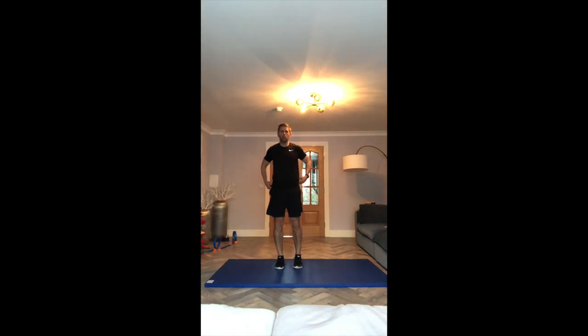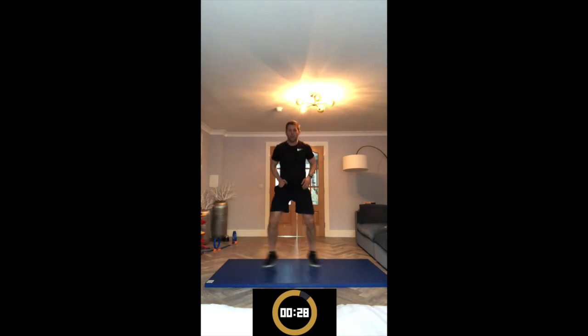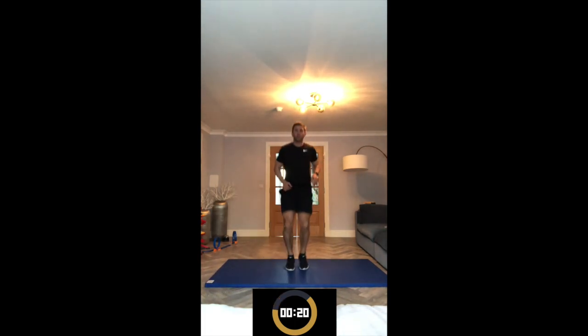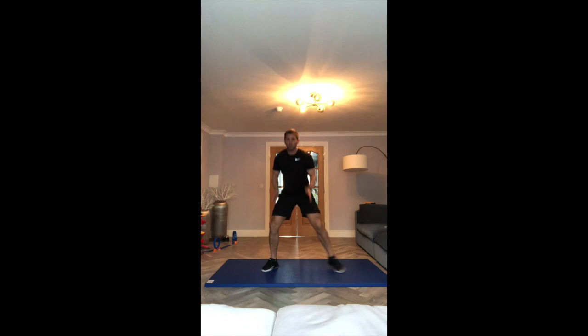Next exercise is the jump squat. Feet just wide at shoulder-width apart, touch the ground, sit, then a little split jump in between. Last 30 seconds, then that's us halfway. Let's go — down, bounce. Try and look forward rather than looking at the ground. And relax, well done! That's us halfway there. So that was 30 seconds on; now have 30 seconds rest.